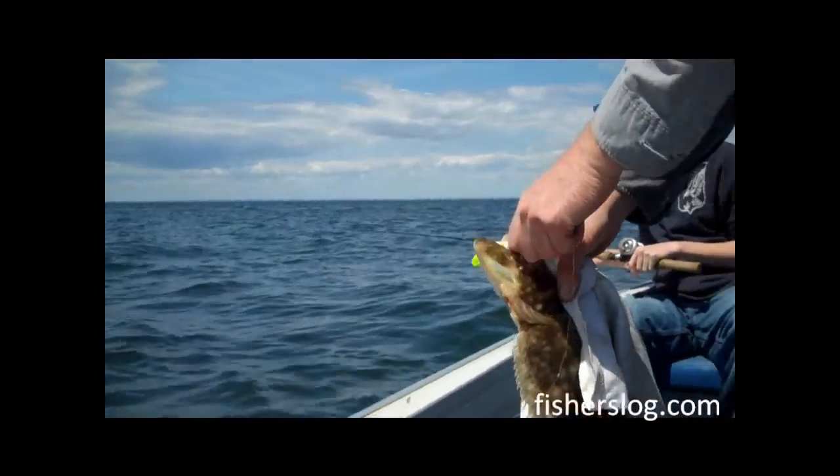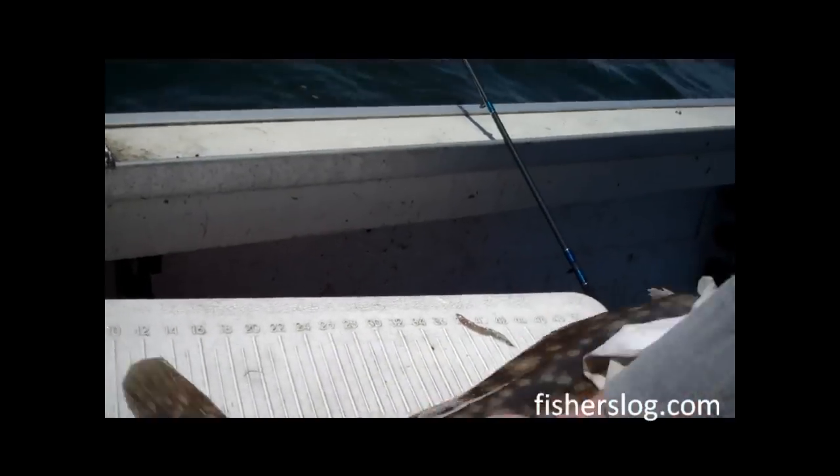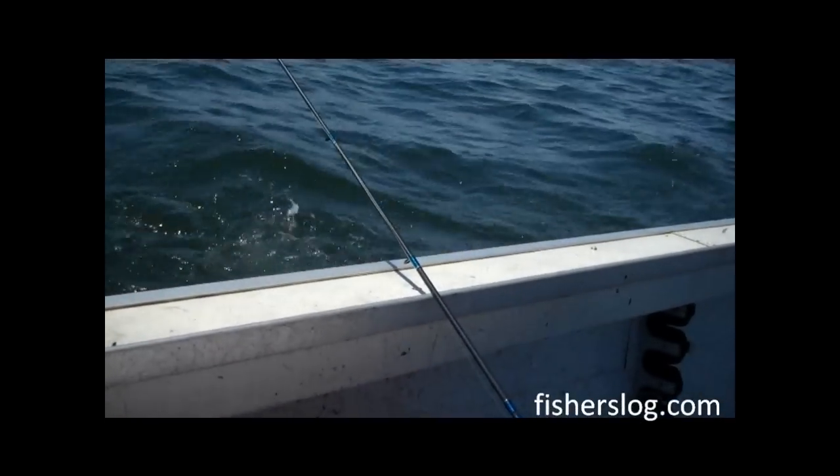For colors for bucktails, we use white, green, and pink. And if I had to choose just one color, I'd go with white. White's an excellent color.